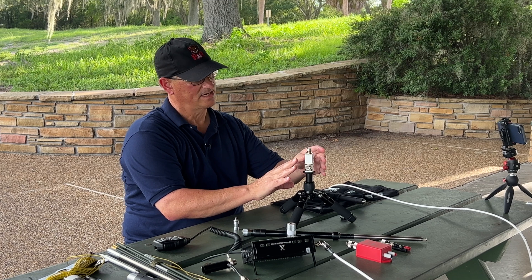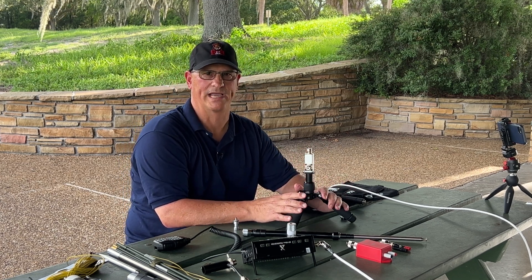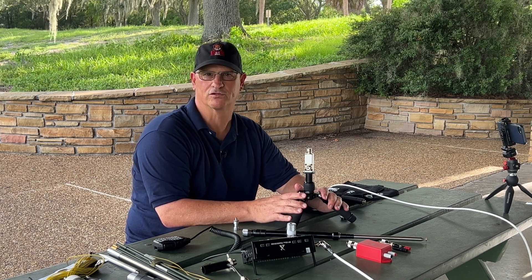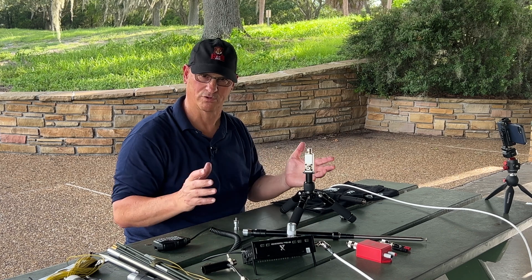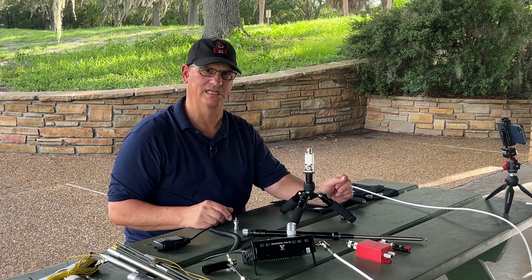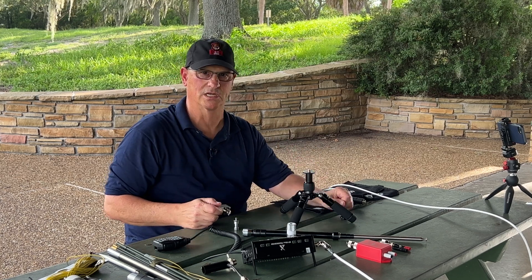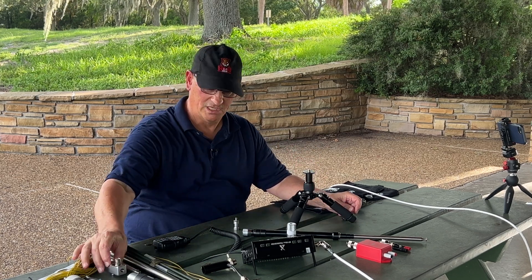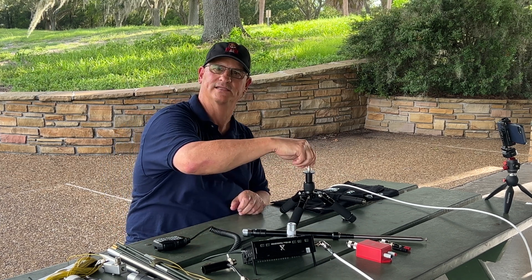I'm going to be carrying this whole set together in my go bag. It's kind of an erector set with just a couple of small pieces that allow me to go in a number of different directions with erecting antennas. The reason I wanted to show you this particular mount is this: if you just take one more adapter, it will also accept another antenna system.